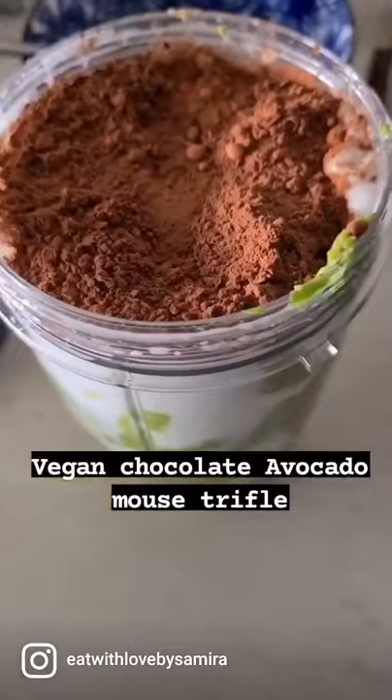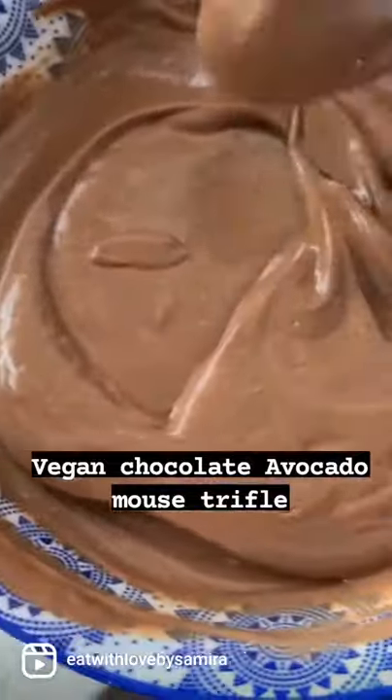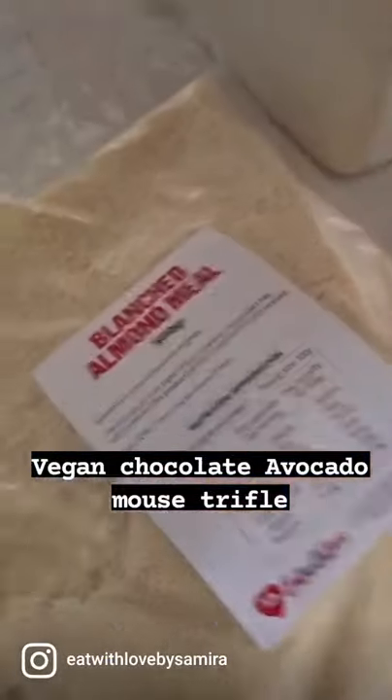Chocolate avocado mousse trifle — this is a vegan dish. Pop two avocados into your blender, add two tablespoons of cocoa powder, a quarter cup of sugar-free maple syrup, and one tablespoon of coconut cream.